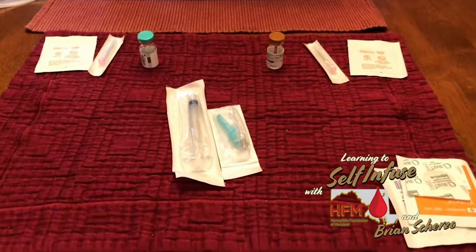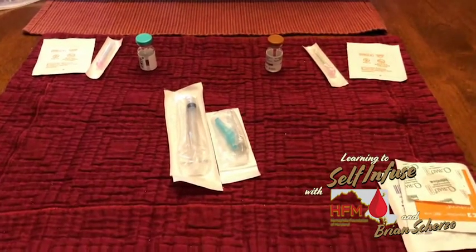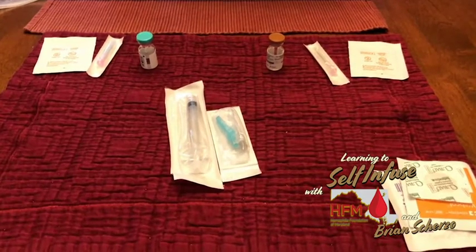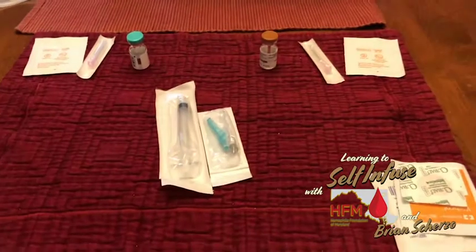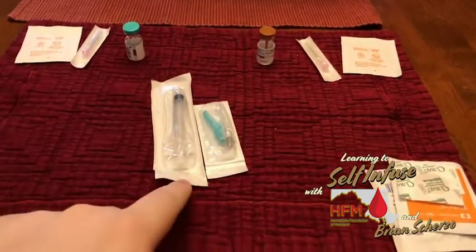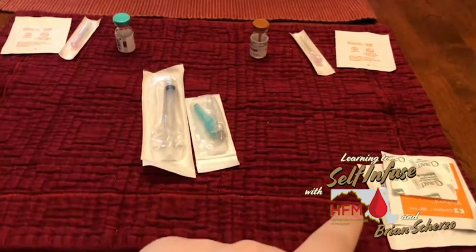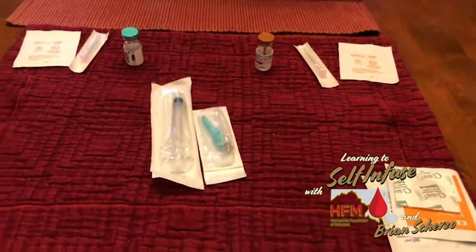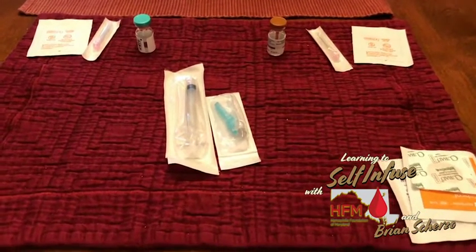I'm going to show you today how I go about my weekly Hemlibra injection. First step: you want to make sure you have all of your supplies laid out in front of you. I have my injection supplies, my draw needles, and my supplies to clean off my infusion site. Once that's all done, you want to make sure everything is ready to go and you can draw up your prescribed amount.